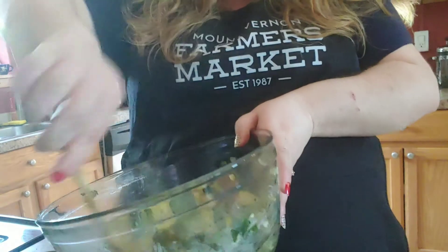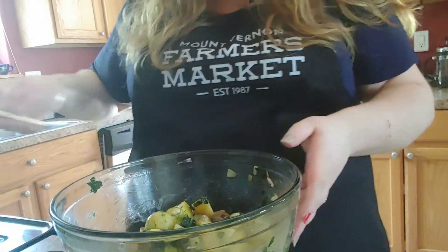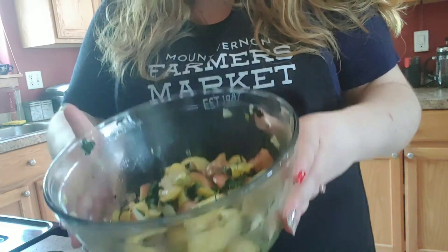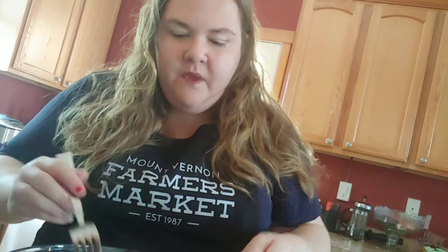Give it a quick stir and that is it — your potato salad is ready to go. I'm going to give this a quick try. Mmm, that vinegar is so, so good. I love the brightness that that brings. The dill — fantastic. I hope you enjoyed this recipe. Just a reminder that you can pick up our Mount Vernon Farmers Market cookbook at the market when you're there. We'll see you this Saturday. Bye.